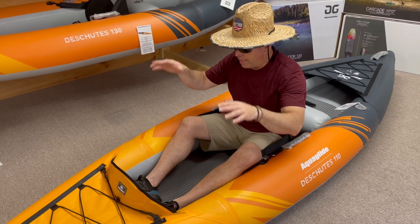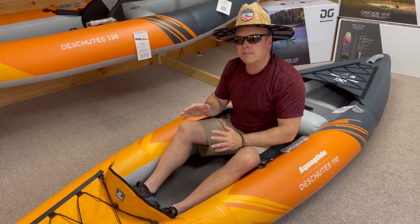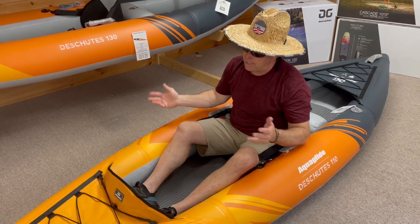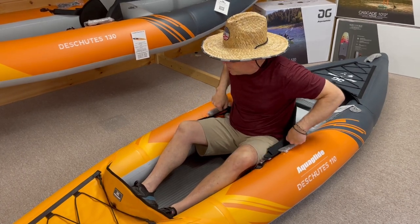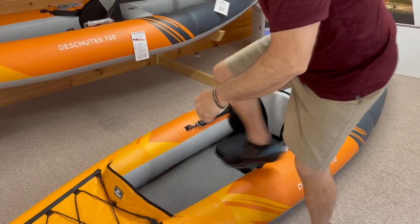You're sitting down in these boats, but it's easy — it's like a sit-on-top versus a sit-in, so you're not going into a cockpit. You're able to get in and out of this boat super easily.